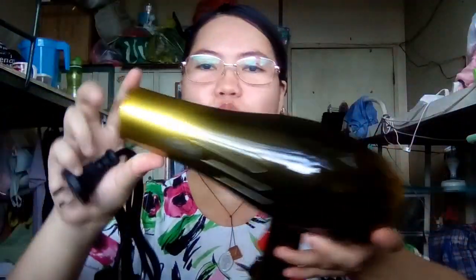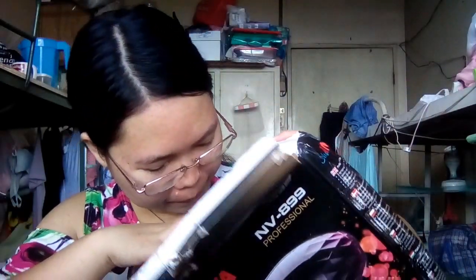Wow, meron siyang — meron siyang charger, connected na siya, connected na yung charger. This is it! This is the Nova hair dryer. Look at that. This is the Nova Hair Dryer. Meron siyang ganito — lagay mo siya dito.